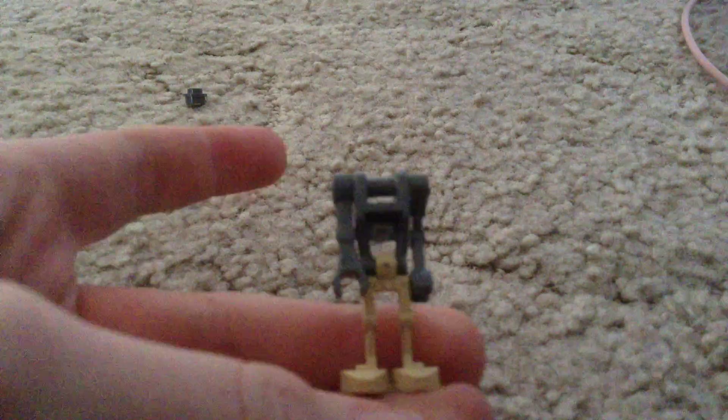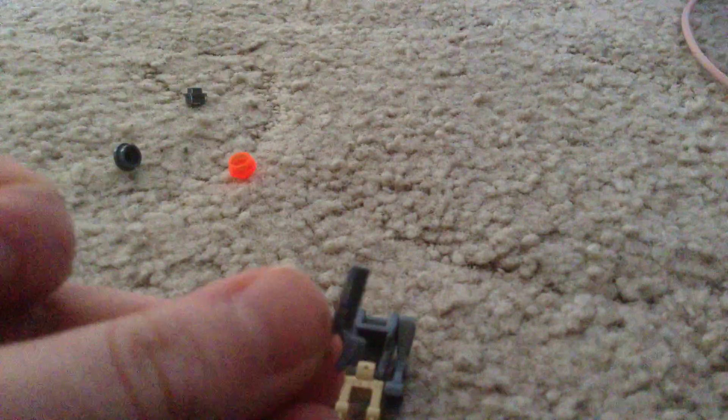And then we'll just connect that together. And then we want to grab these arms, just put them on like that. And then for the head we want to grab this and this little thing, and just put that in there.